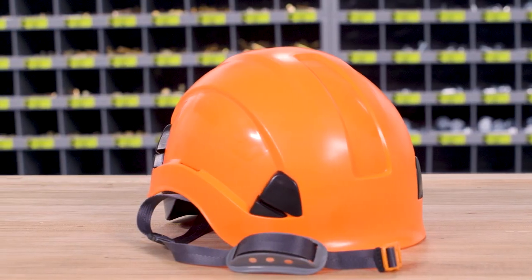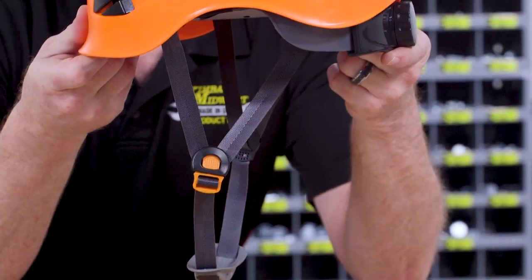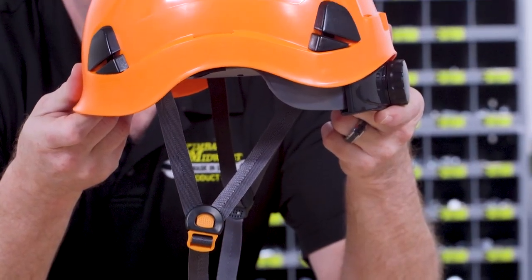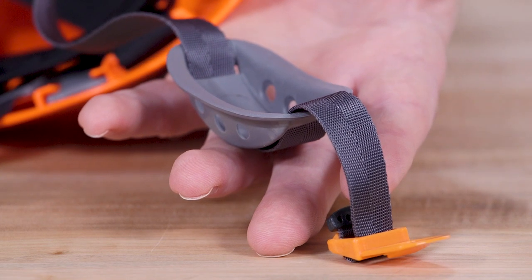This is our made in the USA climbing style hard hat with chin strap. This hard hat is designed for working at elevated heights or wearing for prolonged periods of time. The molded ABS construction is durable and the double wide chin strap has a soft rubber chin protector that helps prevent the hard hat from shifting during movement or impact.